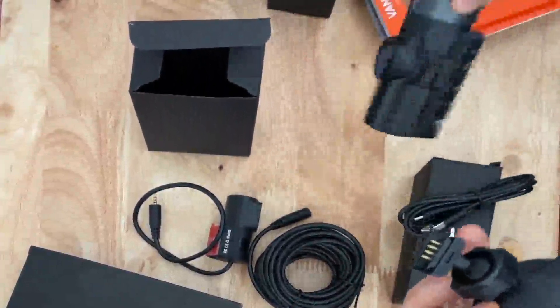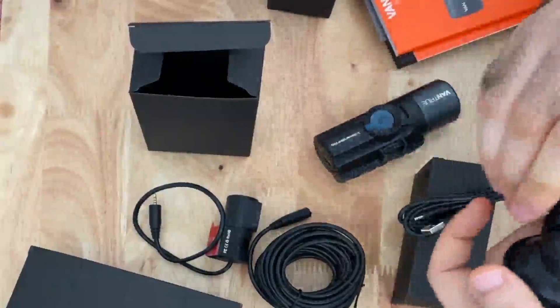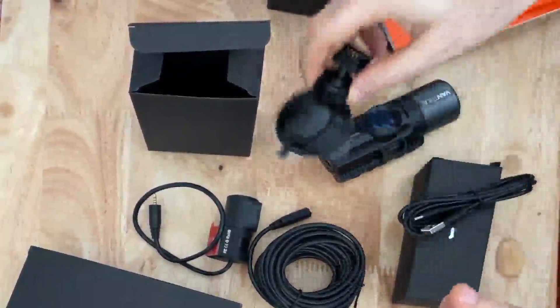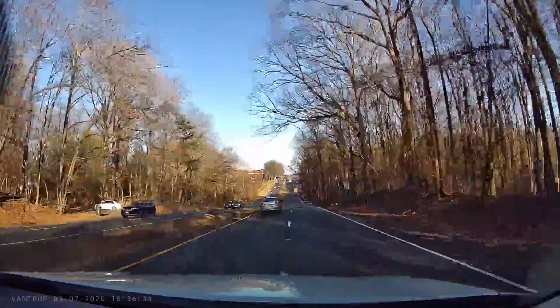The top of the camera has five large buttons for menu navigation. The side has a microSD card slot, an input for the rear camera which also doubles as a way to get video off the microSD card, a reset button, and an HD out. The inside-facing camera can be rotated up and down, and the rear camera also rotates up and down to get a better viewing angle of the outside.